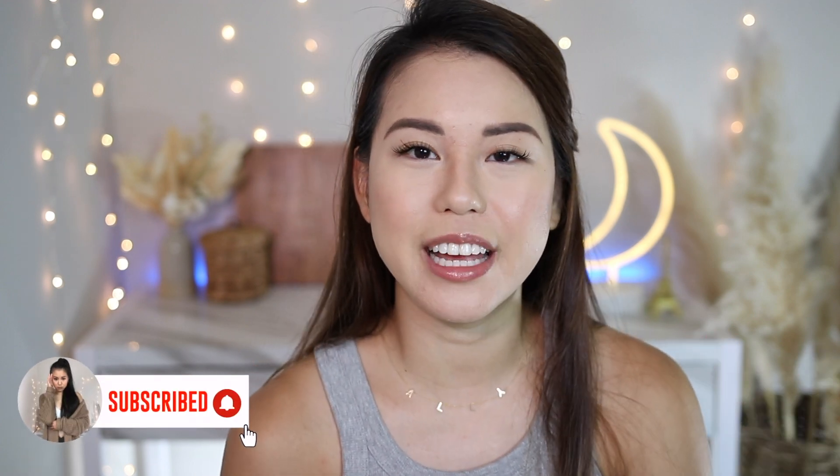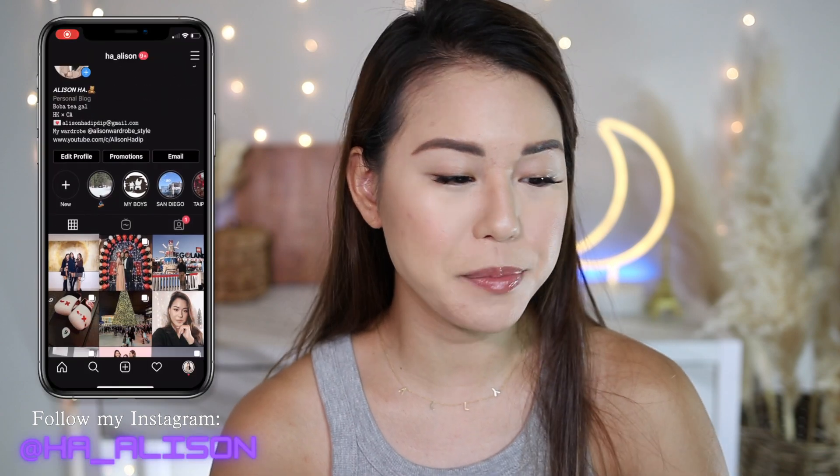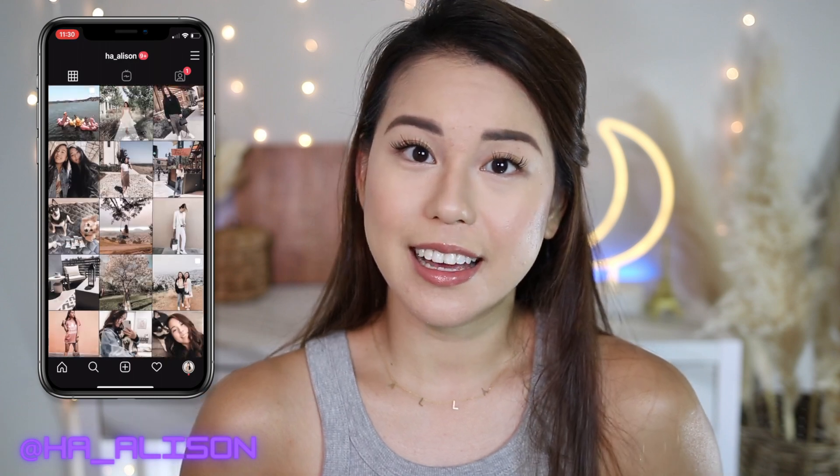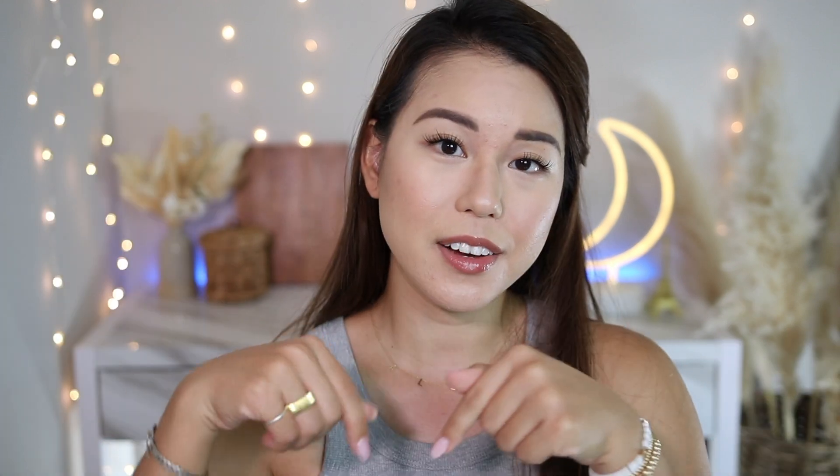Before I start the review, if you guys haven't subscribed to my channel, make sure to click the subscribe button and also the bell button so you get a notification whenever I upload a new video. I do a lot of fashion, beauty, lifestyle, foundation reviews, and haul videos, so if you're interested, don't forget to click the subscribe button down below, and let's get into the review.